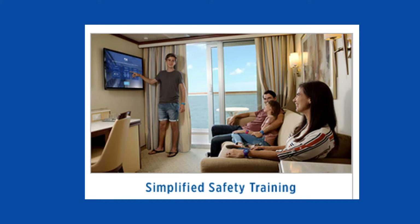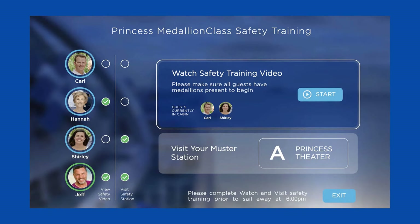Remember the old days of cruising when the first thing we all had to do after boarding was muster at our emergency stations and wait until every single passenger arrived and was counted before we were allowed up on deck for the sail away party? Not a great way to start your cruise. Now you just go into your stateroom, watch the safety video on your TV, report to your assigned muster station, the crew records your attendance, and you're off having fun. On embarkation day, we went right to our cabin, watched the safety video, it recorded us seeing it, then we went to our muster station, checked in with the crew, and we were off to the sail away party.